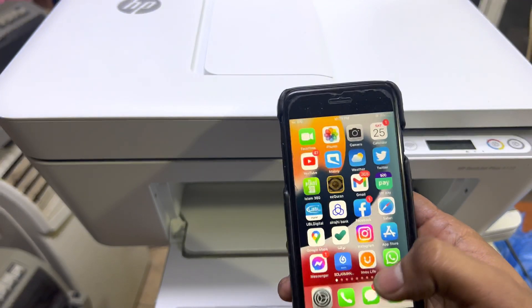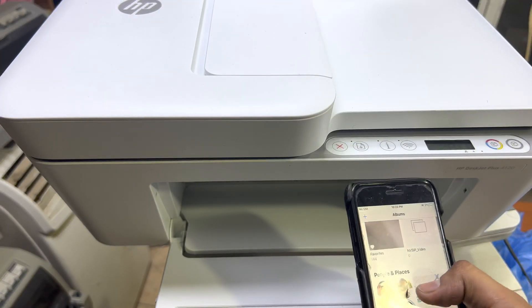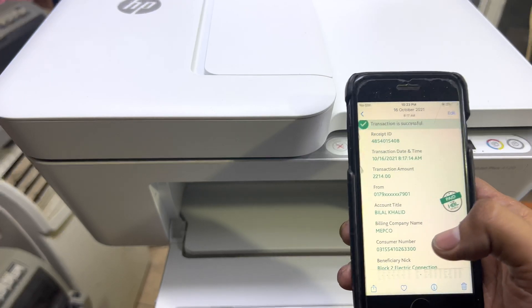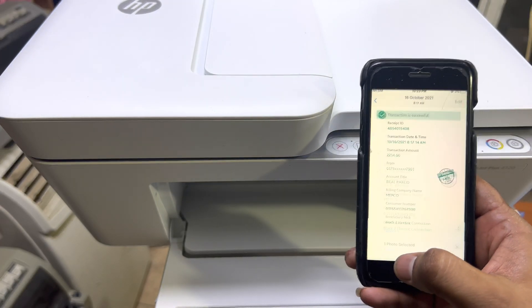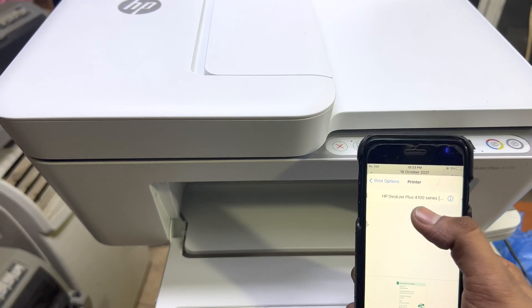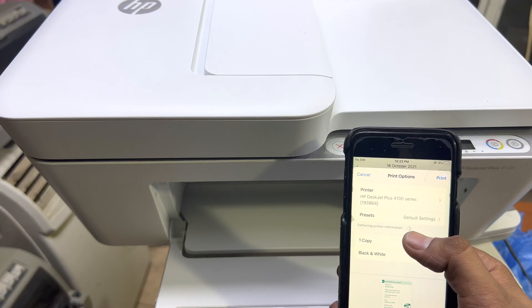You can see it's connected. Now simply I will go to Pictures and select any picture. If I got this picture, I will click on the Share button in my iPhone, scroll up, and click on Print.